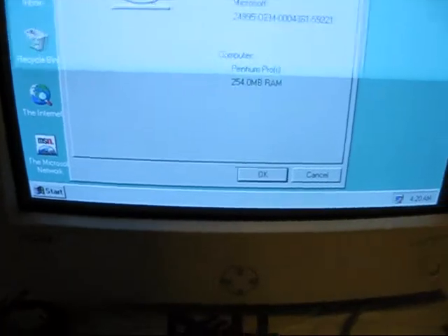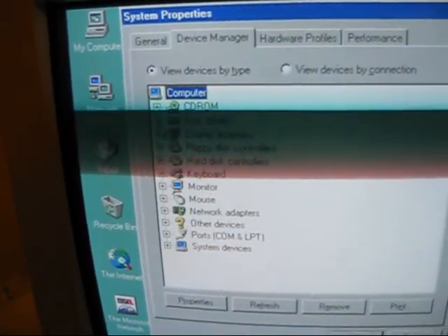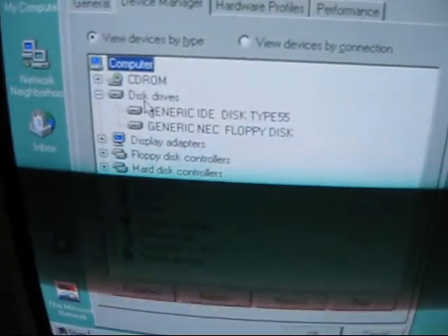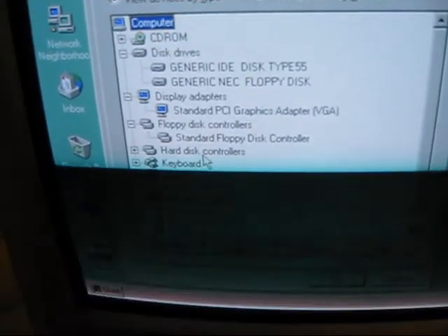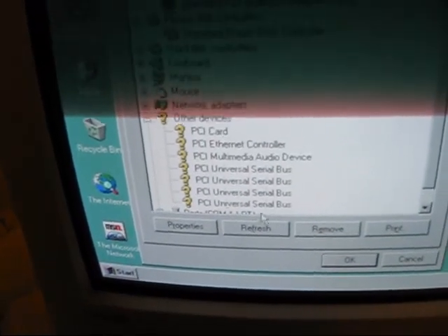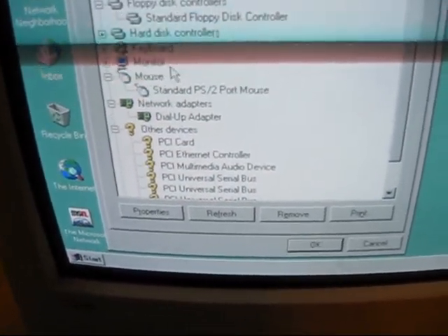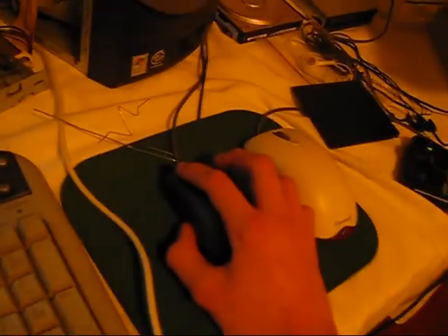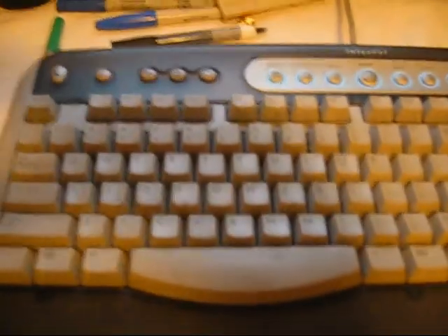254 megs of RAM. Windows 95B. It actually has an NEC floppy disk, apparently. Floppy disk controllers, display adapters. PCI USB — that's nice. Network adapters, dial-up adapter. PS2 mouse listed even though that's not what I'm using — it's actually using a USB mouse without it knowing. Keyboard listed as an AT keyboard, but I guess this is pretty much an AT keyboard; it has clicky keys even though it's USB.